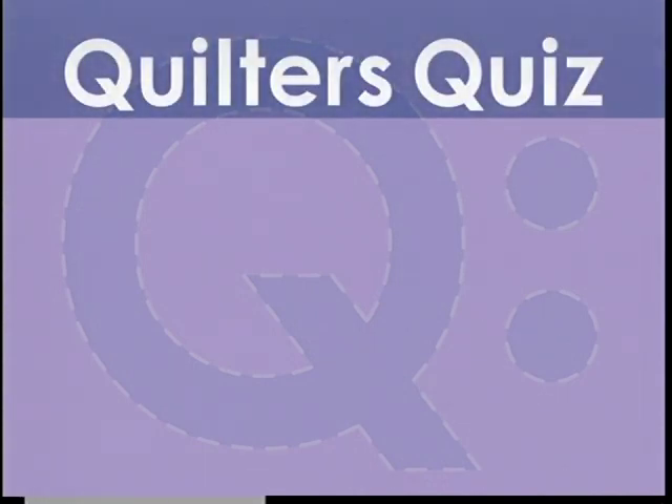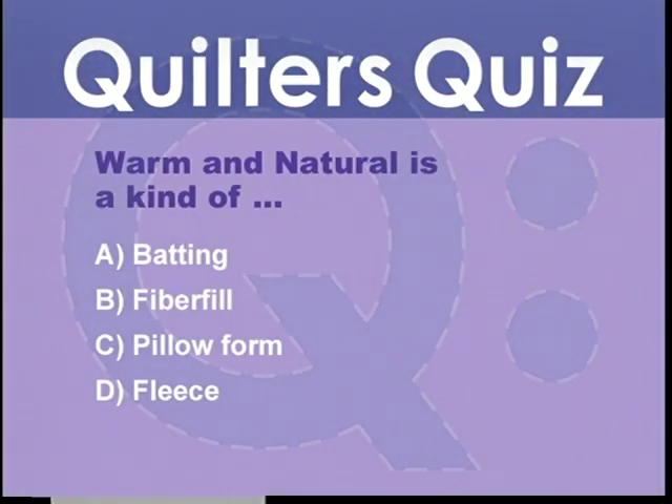Let's test your knowledge on Quilter's Toolbox with our Quilter's Quiz. Warm and Natural is a kind of: A, batting; B, fiberfill; C, pillow form; or D, fleece. Find out if you're right later in the show.